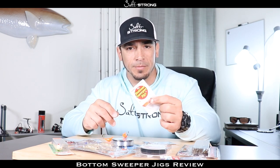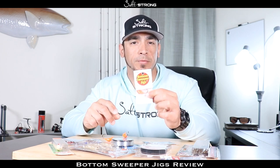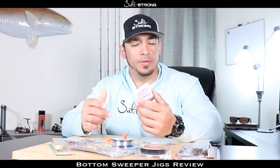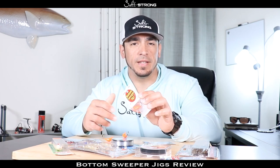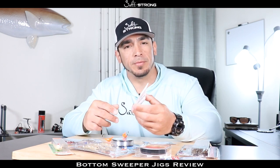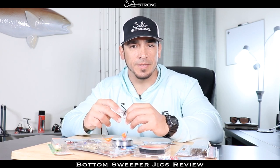We do not take any sponsorships or endorsements, so when we review these products we're going to tell you what we like about them and what we don't like about them. First we're going to talk about the pros and cons of these jig heads, and then later on in the video I want to show you some on-the-water footage of actually rigging up some fiddler crabs and catching some sheepshead on these jigs.